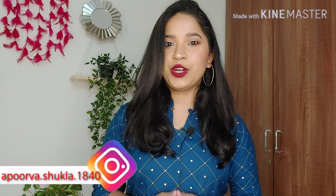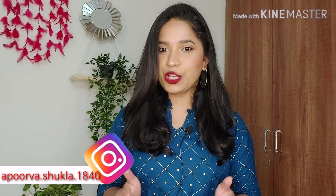Hi guys, welcome back to my channel and welcome back to yet another haul video. As you know from the title, I am going to share a Flipkart Kurti Haul. This video is again a requested video by one of my subscribers, so thank you for suggesting it and I highly appreciate your suggestion. If you go to college or office and you are looking for decent and affordable kurtis, then this is the video for you.